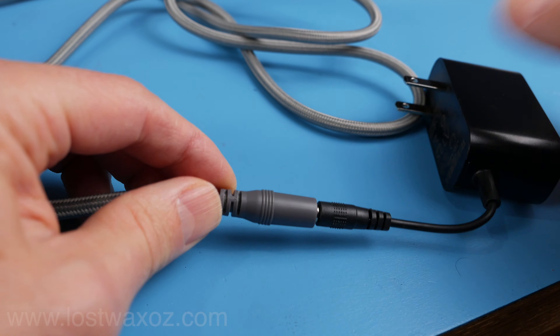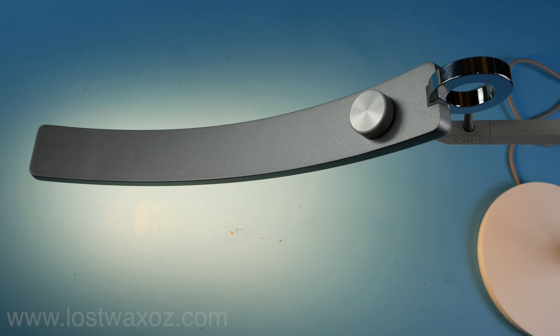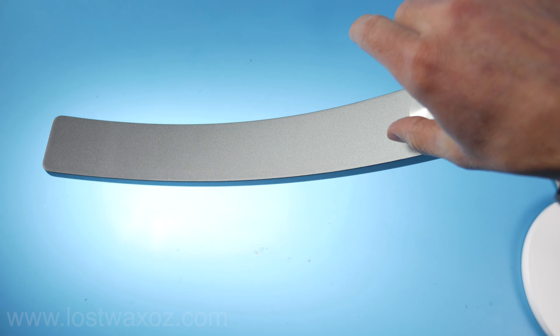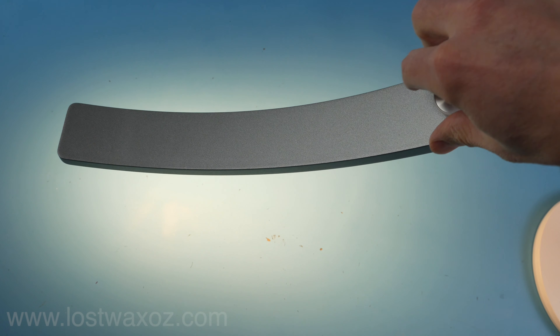The seven-foot cord plugs into a DC adapter so you can plug it into the wall. The light turns on and off by touching an awkward silver ring, and you can use the knob to adjust the brightness. Press the knob in once and it magically adjusts the color temperature of the light.